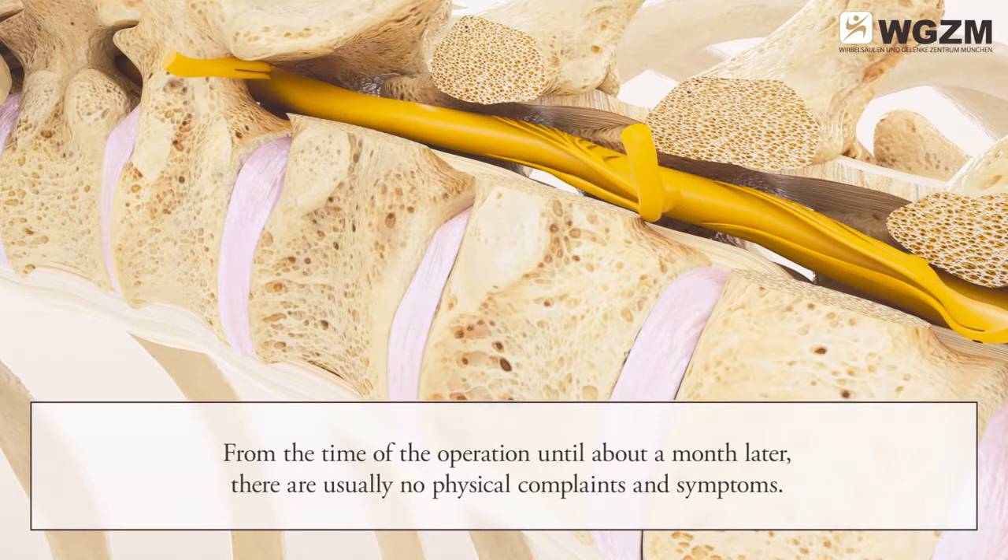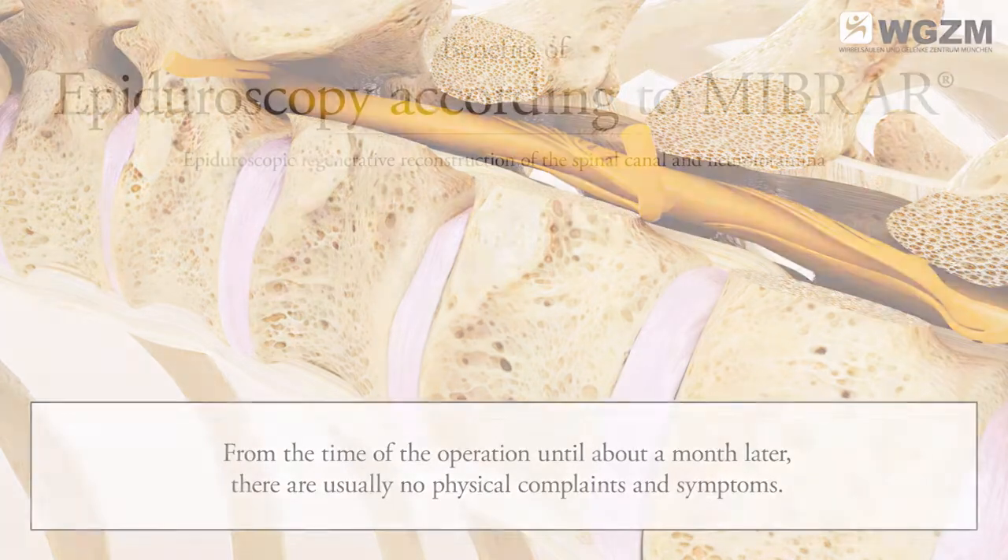From the time of the operation until about a month later, there are usually no physical complaints and symptoms.